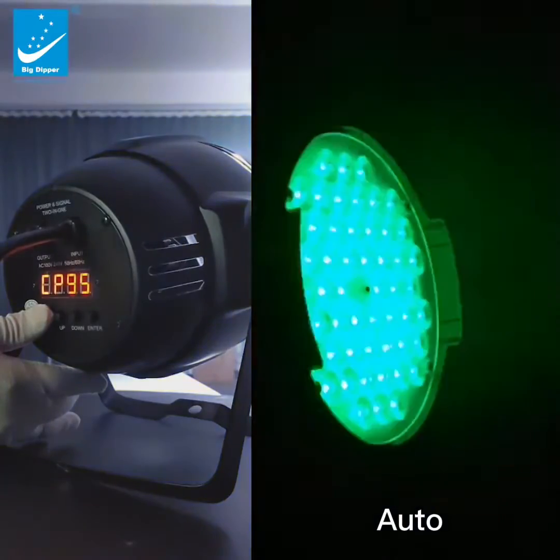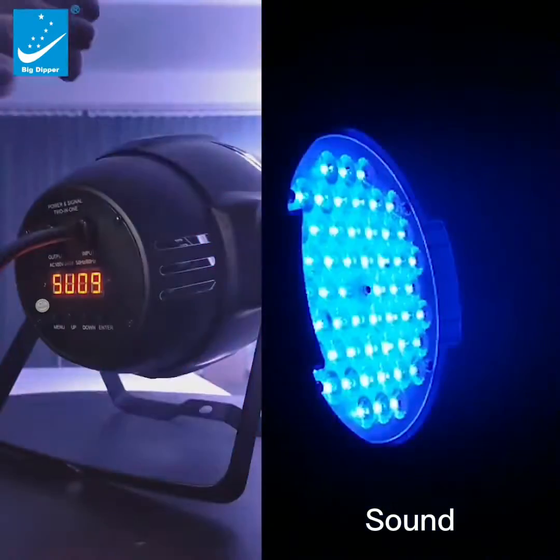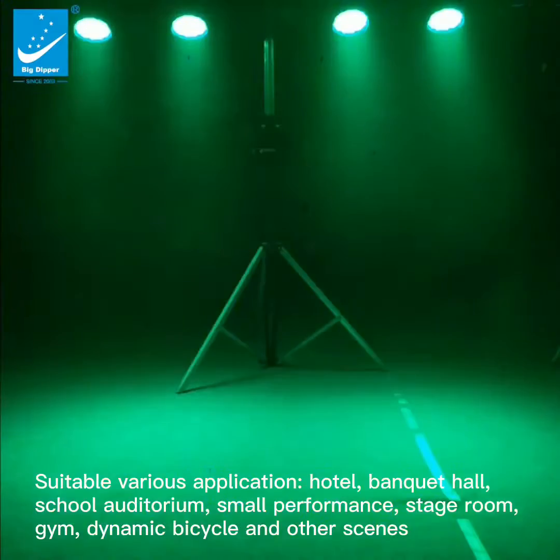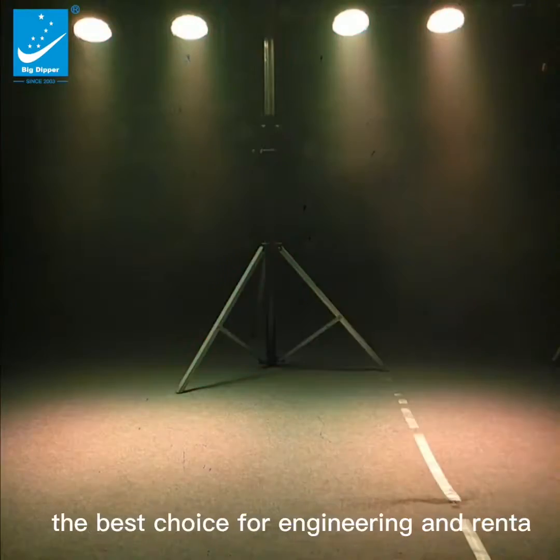For control modes: Sound, Auto, DMX, and Master/Slave. Suitable for various applications including hotel, banquet hall, school auditorium, small performances, stage rooms, gym, and dynamic bicycle studios.